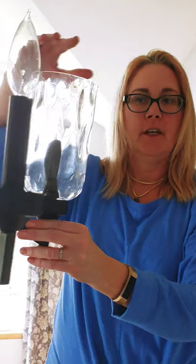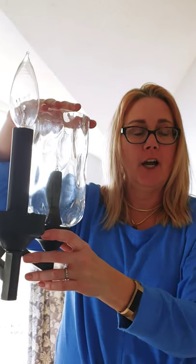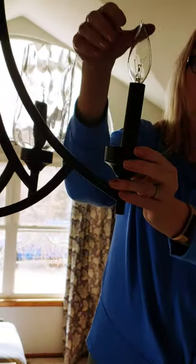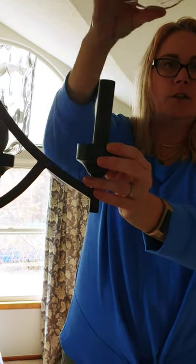I have this chandelier that I took the glass shades off of to put in the dishwasher and clean, but for the last two weeks I could not figure out how to get these glass shades back on. Today I've discovered the secret, so I'm going to show you. First, take off your light bulb.